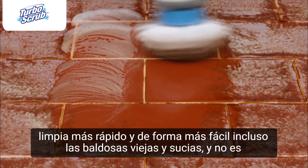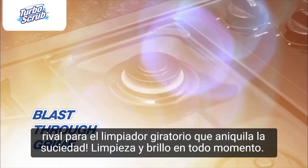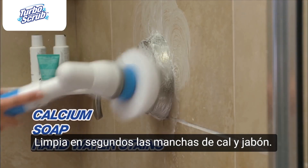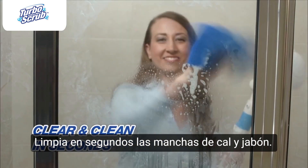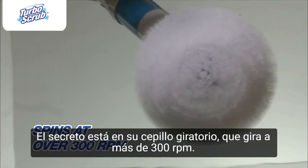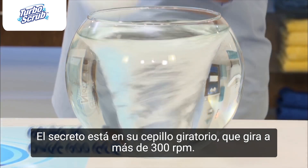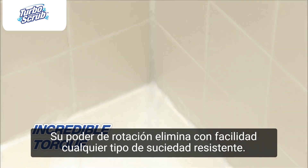Even those dirty old tiles are no match for the Spin Scrubber, blasting right through the grime — sparkly and clean every time. It makes quick work of calcium, soap, and hard water stains, clear and clean in seconds. The secret is the rotating brush spinning at over 300 RPM, and the incredible torque can bust through any caked-on crud with ease.